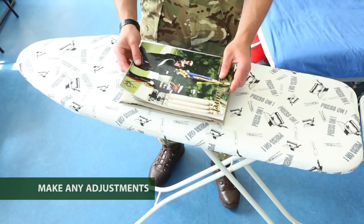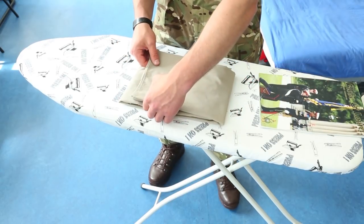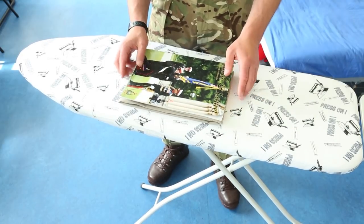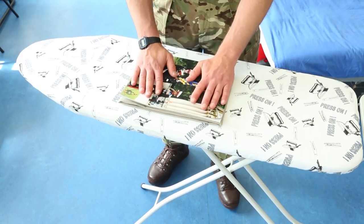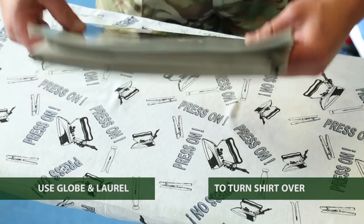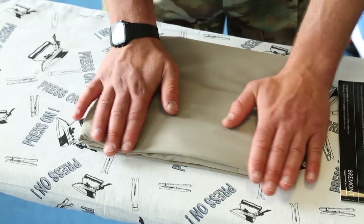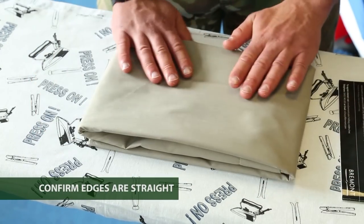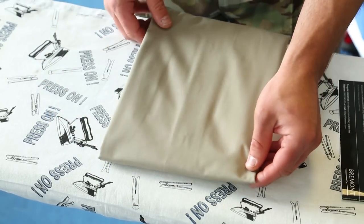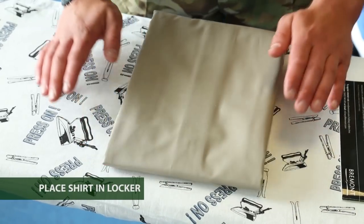If you need to make any adjustments, just do so by pulling it in. Once you're happy that all the edges are nice and straight and it's the correct size — exactly the same size as the globe and laurel — just use the globe and laurel on top and turn it the other way around. Take the globe and laurel out and double check all the edges are nice and straight. Use the smartest edge, the nice frontal edge, facing outwards in your locker to present it.